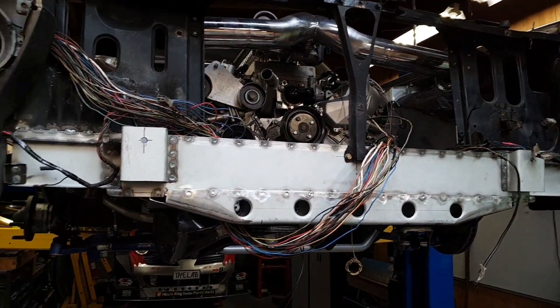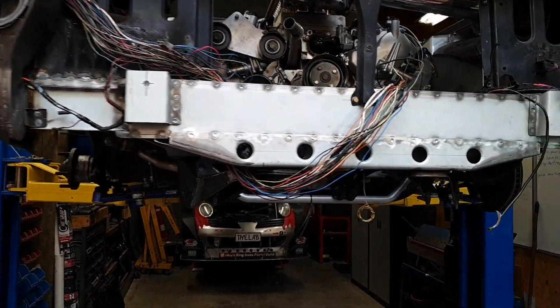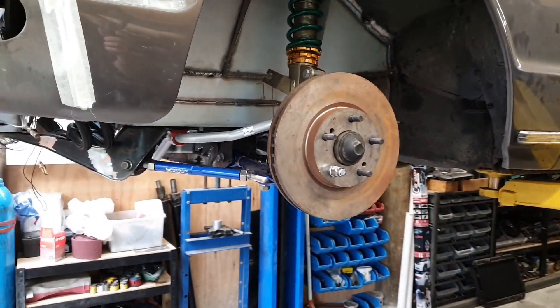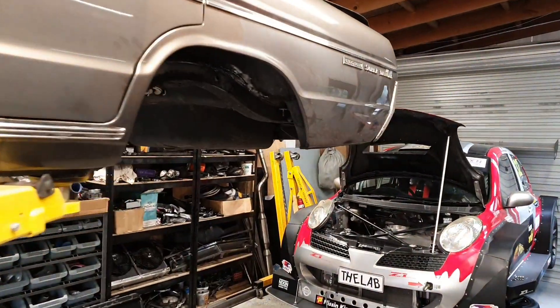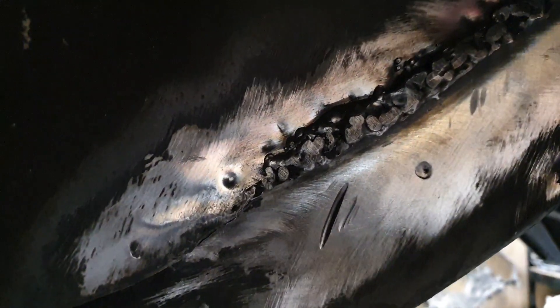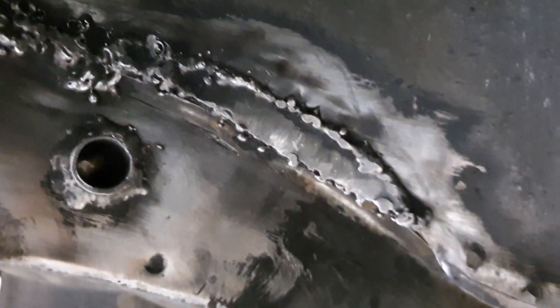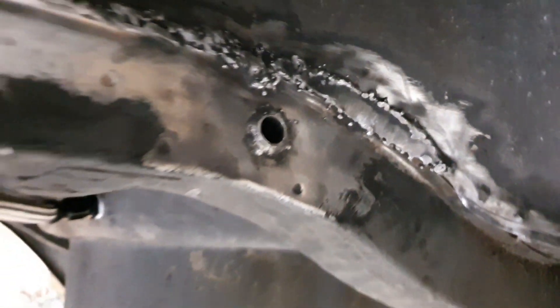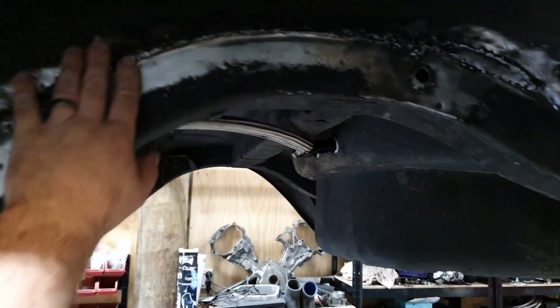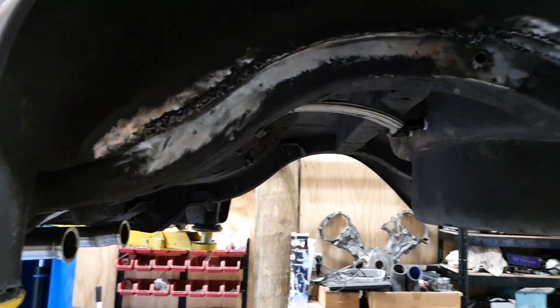We should have our wheels shortly and we should have the diff for the back. I really want to get on with fixing this - it's disgusting back here - but I want to wait until we've got our wheels and diff in the back so we can see what we need to do, just in case I need to trim five millimeters off the side or something like that. So I don't want to chop that up just yet.